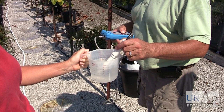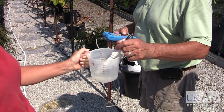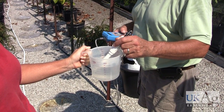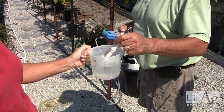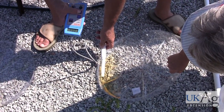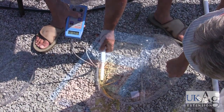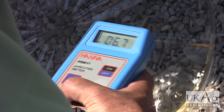Begin your measurements by reading the pH and EC of your irrigation water. The EC of your irrigation water will be subtracted from your readings to give you an accurate number. Tilt your collection tray to pool your leachate, allowing the probe to be completely submerged. This is important for accurate readings.